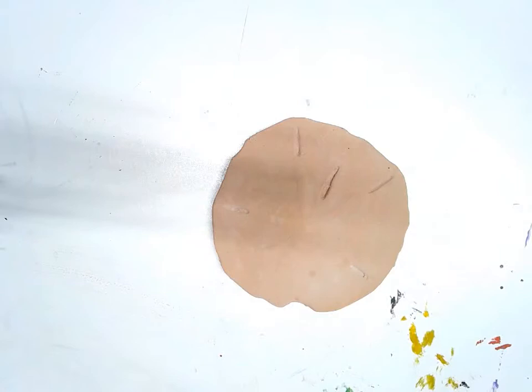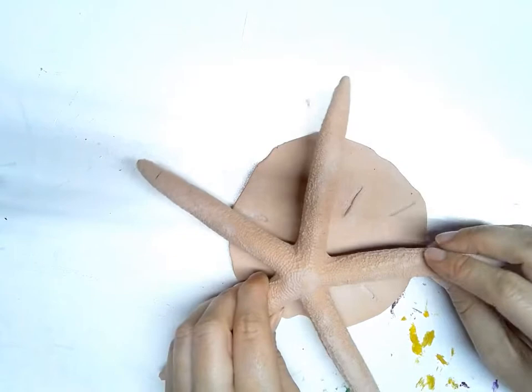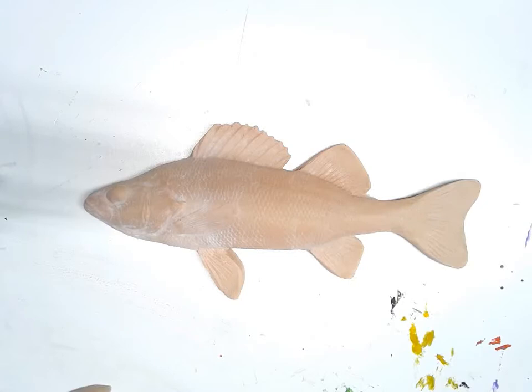When you're creating this project, you're going to choose one to work with and create a few prints using that same one. The reason you're going to do this is so that you can get practice creating the print, and each one is going to be a little different. I recommend you try out one and practice with it a few times so that you can get it right, and then if you have one that you're satisfied with, you can try moving on to other fish or other forms.